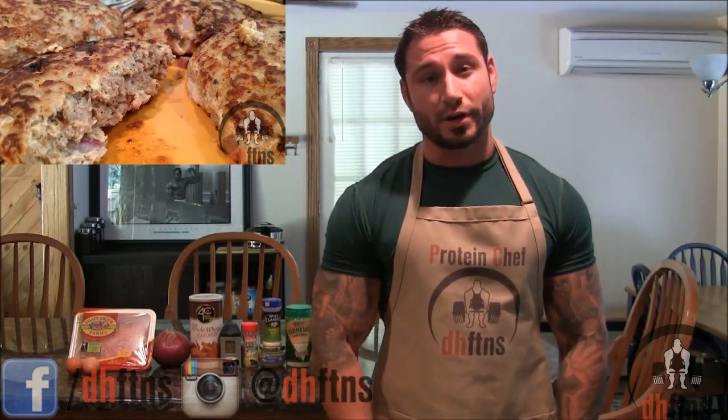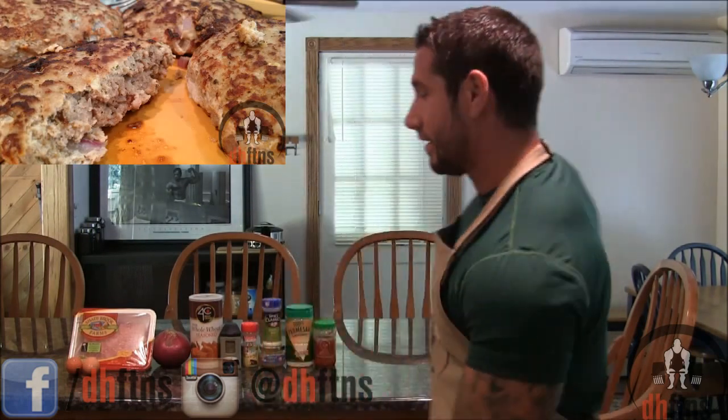How are you guys doing today? This is Derek Howes from DHFDNS.com and today I'm going to show you guys how to make some really quick garlic turkey burgers. I'm hungry so let's get to it.